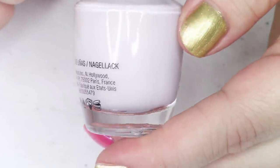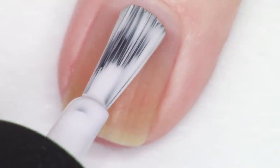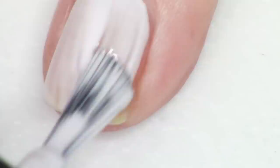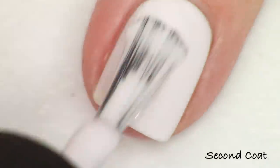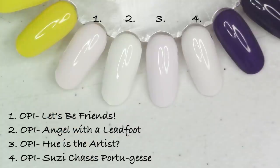Next up we have the basically white polish in the collection. If you hold it next to a true white, this leans a tiny bit purple — just the tiniest pinch. It's called Hue is the Artist. I'm going to compare it with a bunch of other white or almost-white OPI shades. I didn't have an exact match for this one. I do need three coats to get it totally opaque, though you may need fewer depending on your nail line.